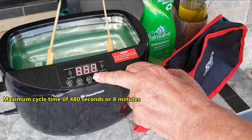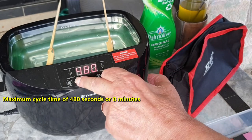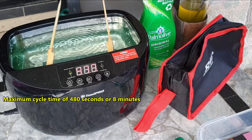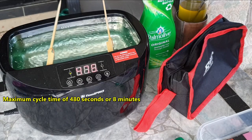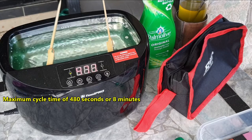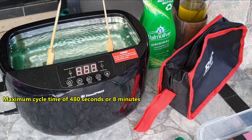I'll set it to its maximum cycle time and run it. As you can probably see, you can already see material — the grit — coming off the whetstone.